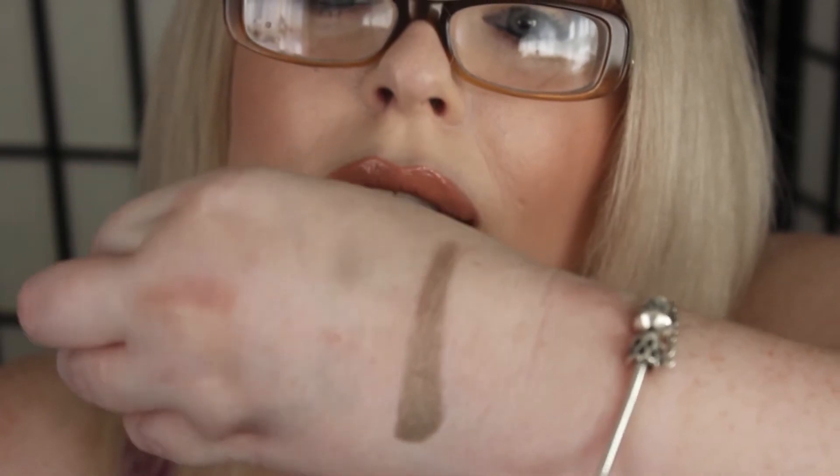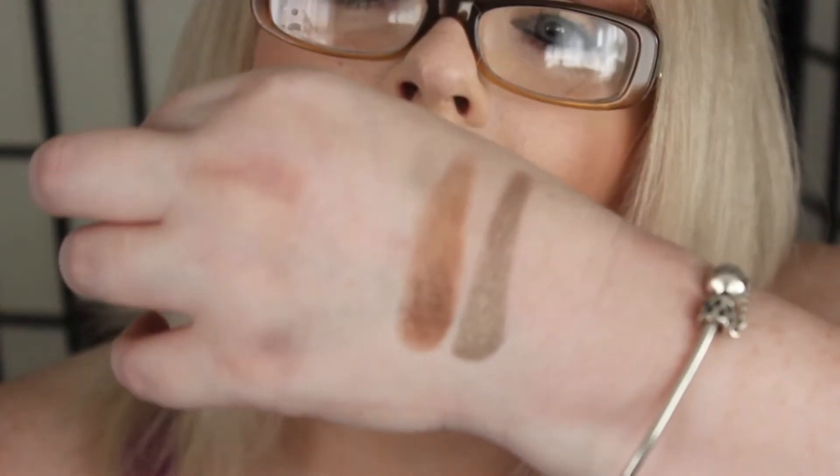Then we have Moon Dust, which is like a silvery sheen taupe — really nice. They glide on just like butter. Here is Latte, which is a nice matte.